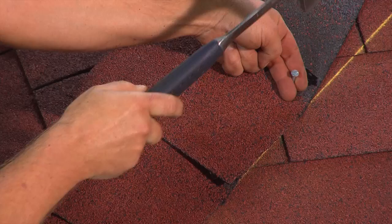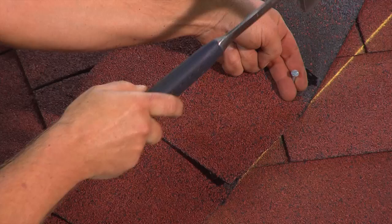Nail the next hip piece 16 centimetres from the tab edge, continuing upwards. Apply the shingles up to the ridge.